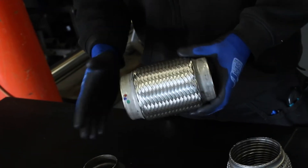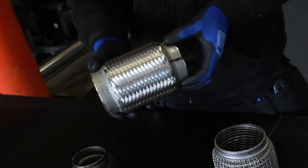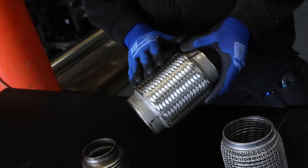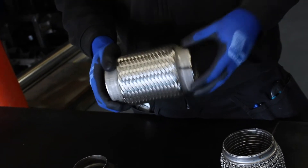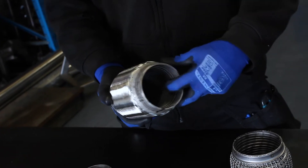The kind of exhaust flexi we're most used to seeing, the most common kind, is this type. These do come in different varieties — they usually all have an overbraid, which is usually stainless steel, and then they come with different material end caps: mild steel or stainless steel. This one is what's called an interlock lined type.